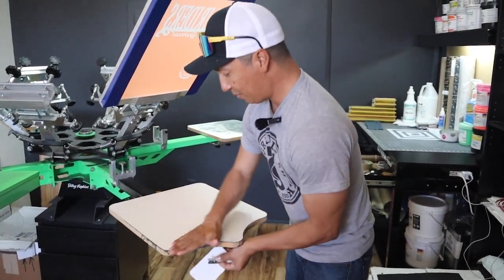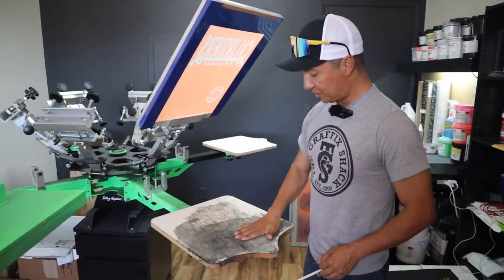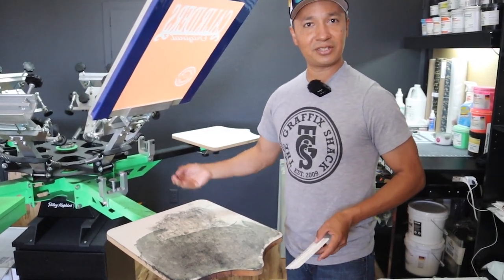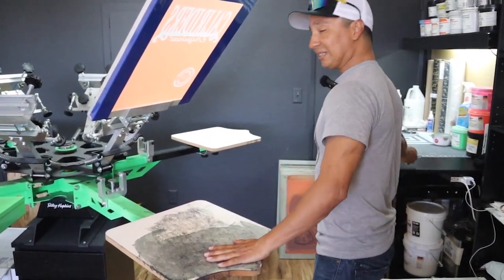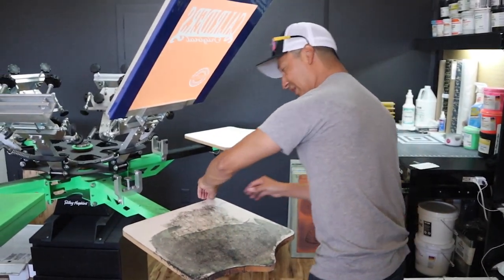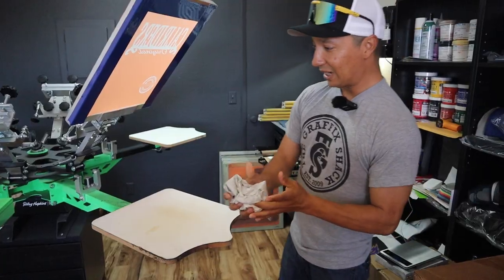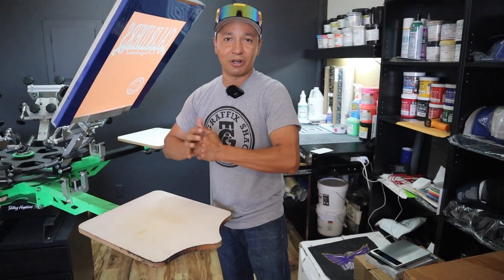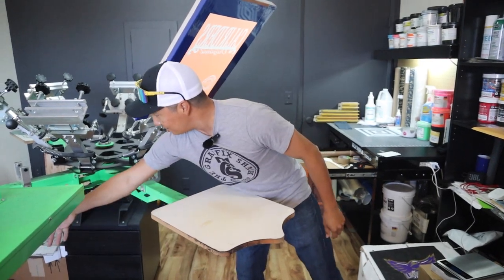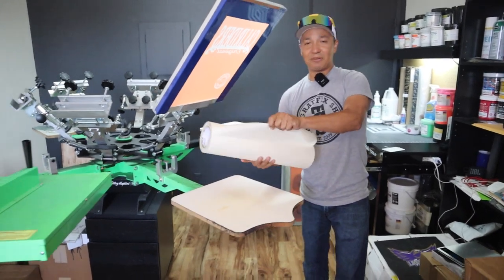I'm putting new palette tape on these palettes so we can get a nice smooth print. We just finished doing some hoodies — there's a bunch of hoodie lint on here, and that's not going to give us a sharp, clean print for these shirts. Even though we're going to re-mask all this, we'll still be able to knock this out in an hour. You can see why you should be taking these smaller orders — they will definitely make your bank account grow without as much work.